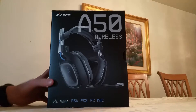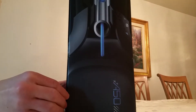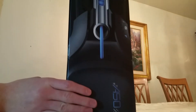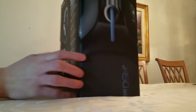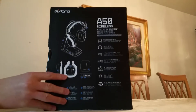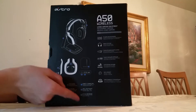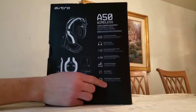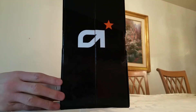So here we have the box, and there is the side of the box which shows a nice side view of the headset — looks way dope. And then here are all the features on the back of the box, shows everything that is included, all the new features, all the stuff it can do. And then here is the side and it says Astro right there — it's a nice logo.